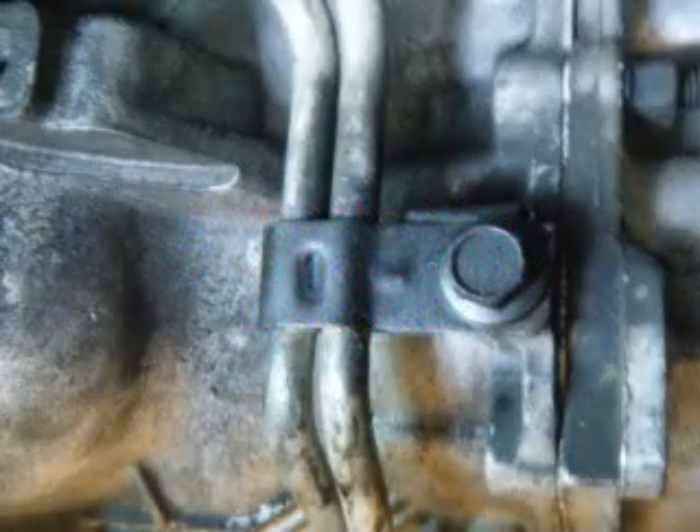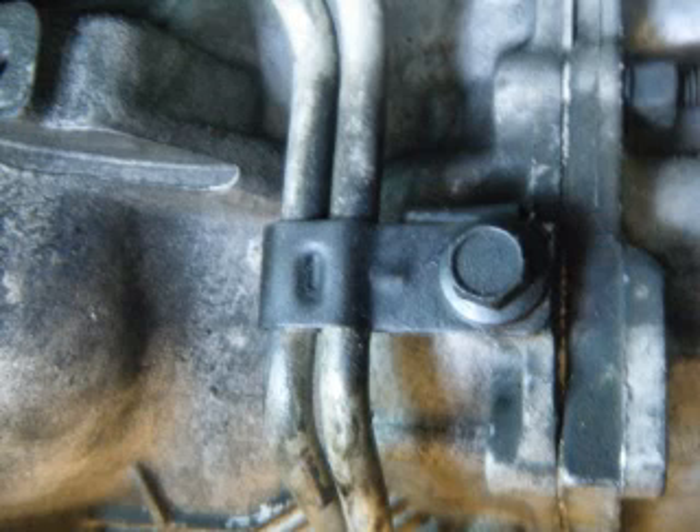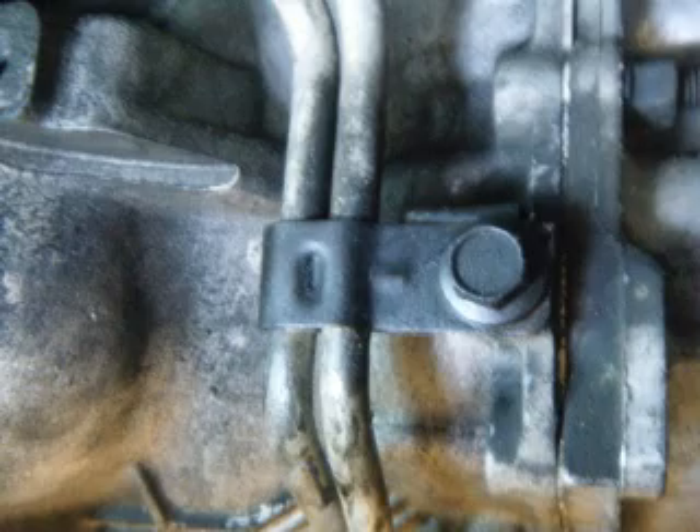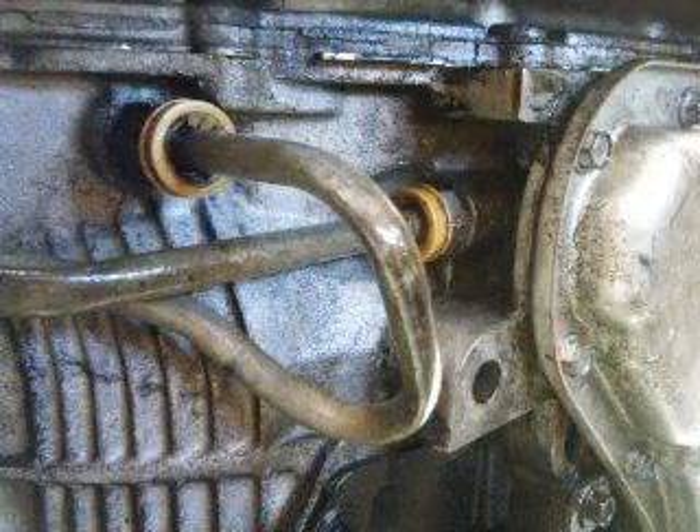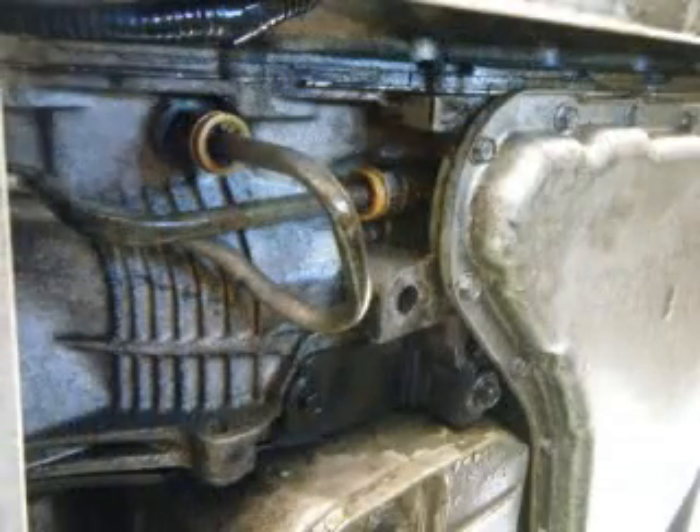This video is on how to check if your 4T65E trans cooler is clogged. Undo the mounting bracket that secures both of the cooler lines to the front of the trans. The cooler line going up into the trans is from the pump. The line going in by the pan is the return.